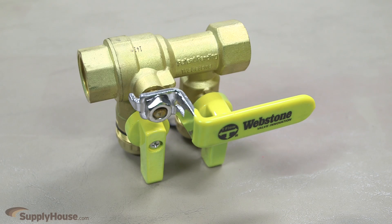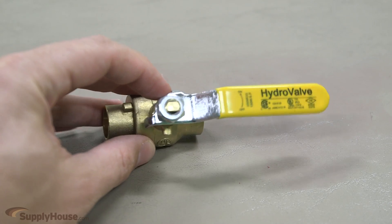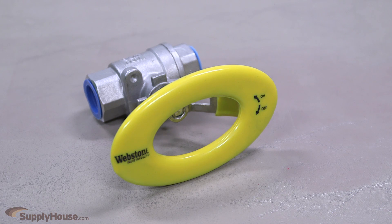Drains, fill valves, and purge tees are also available on select ball valve models. Ball valves come equipped with a handle. Lever handles are standard, while T handles are more common when space is limited. SupplyHouse.com also carries oval style handles.